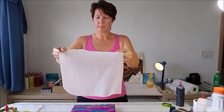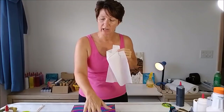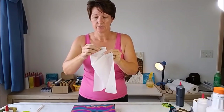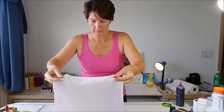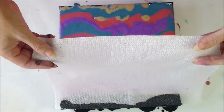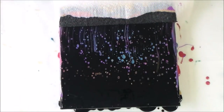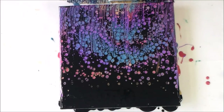Everything looks good. I'm going to lay the paper towel so that it only touches into the black paint at the top — very very lightly just touching the black — and then try to pull it over the other colors without putting the paper towel into those colors and disturbing them. I think it's wet enough. I'm laying it down so it sinks a little bit into the black at the top, and now let's drag.